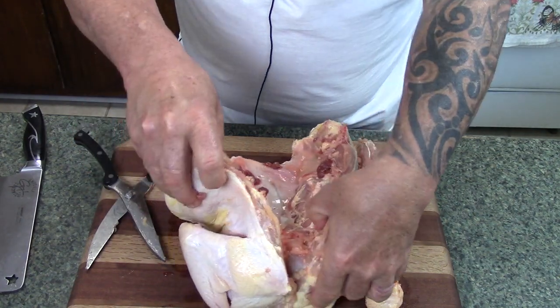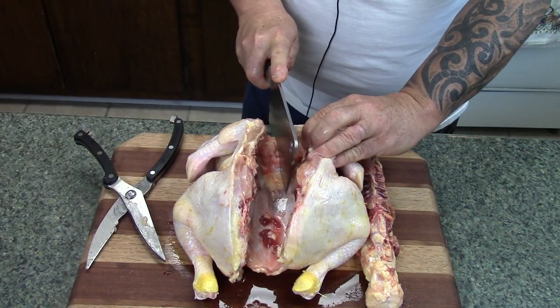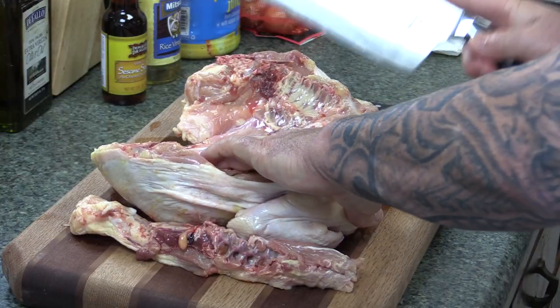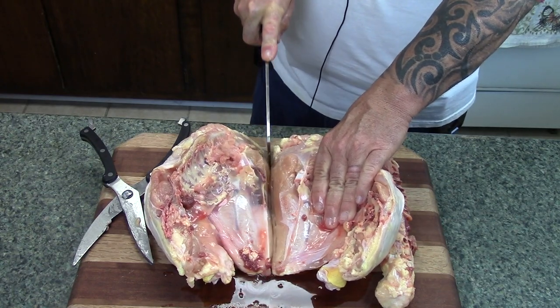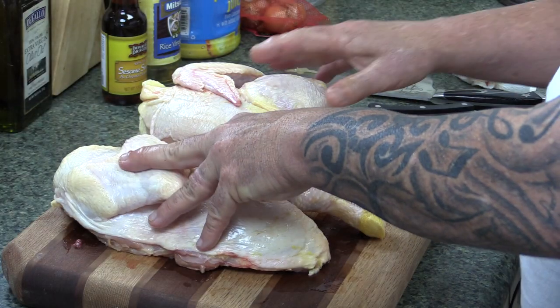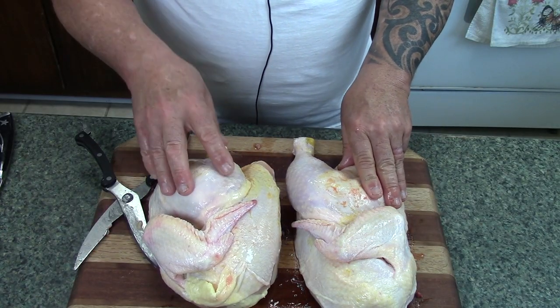Now what we want to do — I'm going to make a small incision right here, kind of pop this open. Then I'm just going to take this meat cleaver and simply cut this in half. There's our two halves. Now I'm going to take these over here and rinse them off really good, give them a good washing.